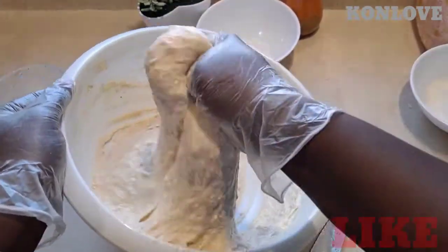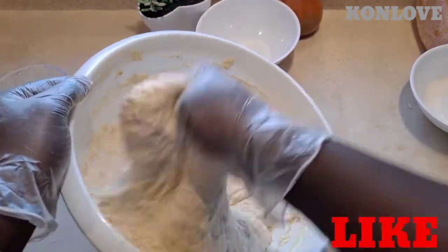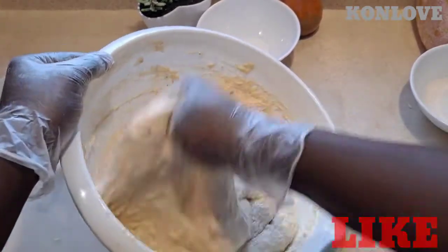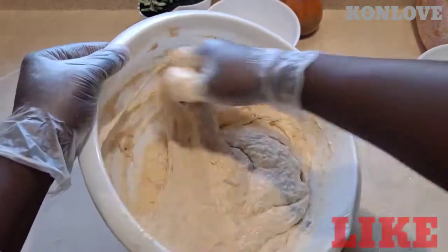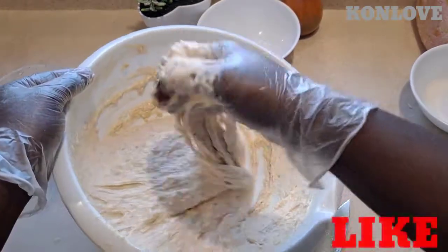I can check if the sugar is enough. If it's not enough I can add more, but I think I don't want a lot of sugar in it — I'll be okay.